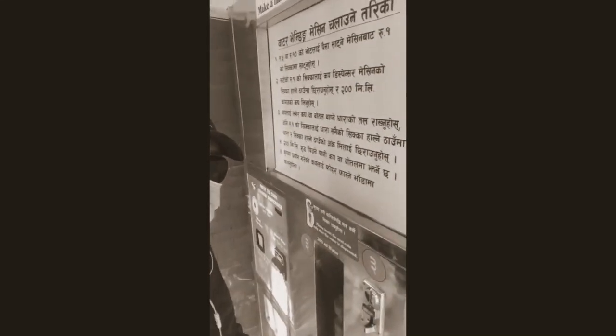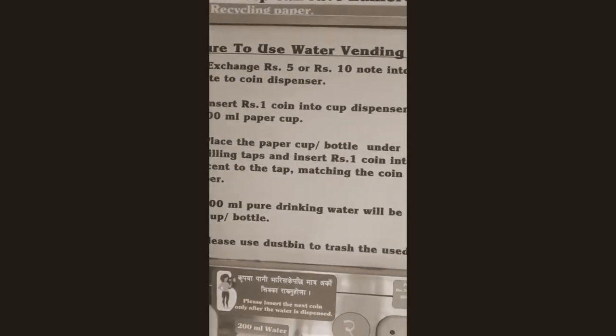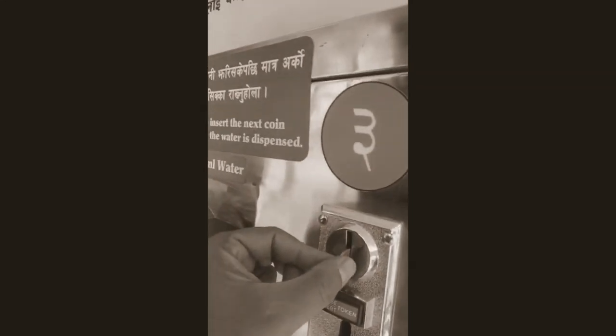Hello everyone, this is the Water ATM machine. It's by Lolliput Metro quality and it's located in Buklamati. First thing, no problem — put the coin in this one. Look, it's fine, I'm doing it here.